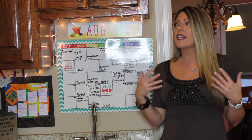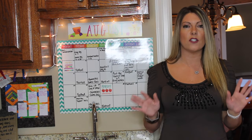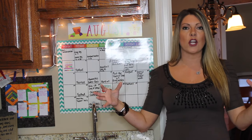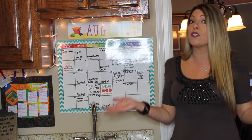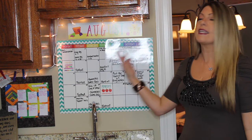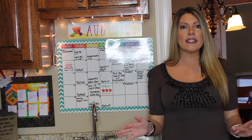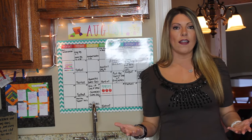I wanted to start off by explaining what a command center is, in case you aren't sure. It's basically a hub center of your house that everybody in the family can come to to see what's going on — calendars, to-do items and things like that. Anybody at any time can come and see what's happening.